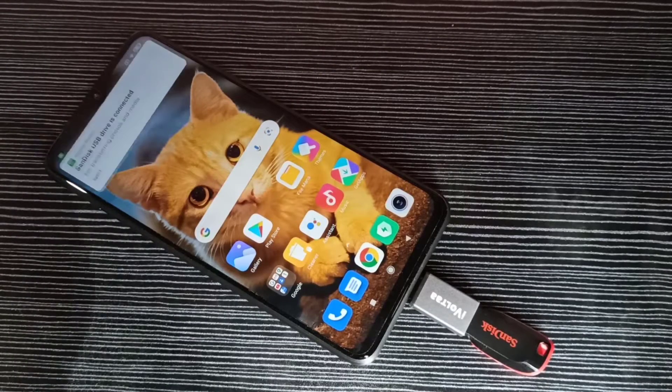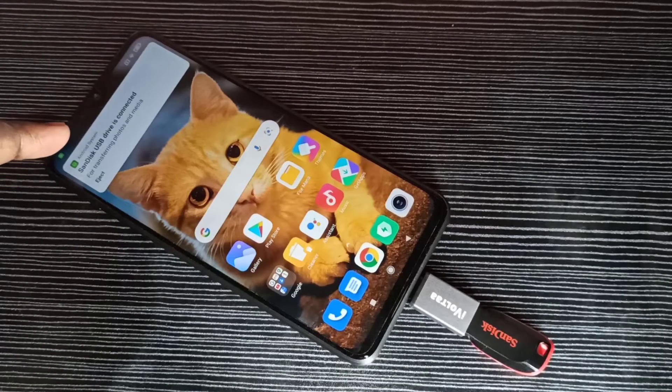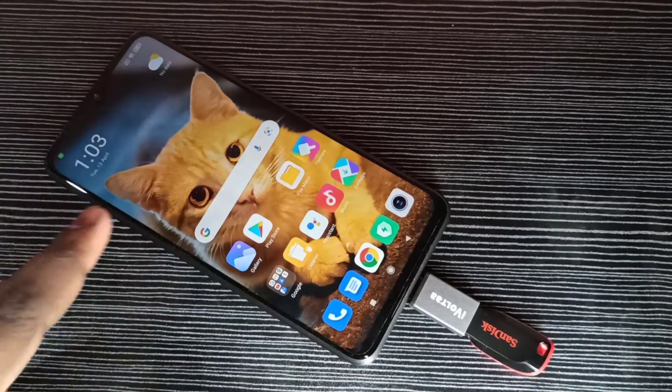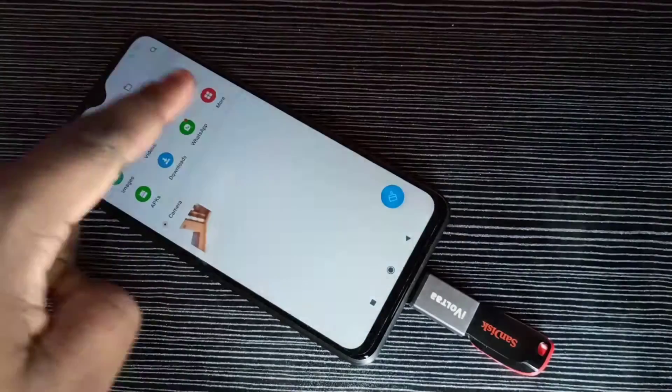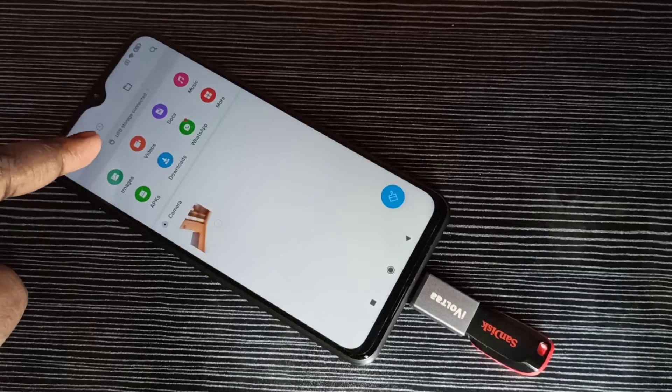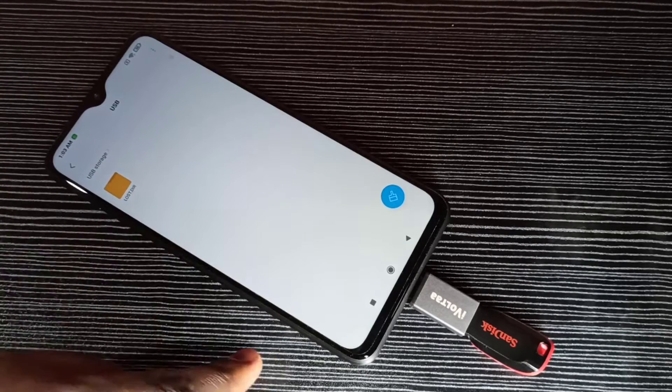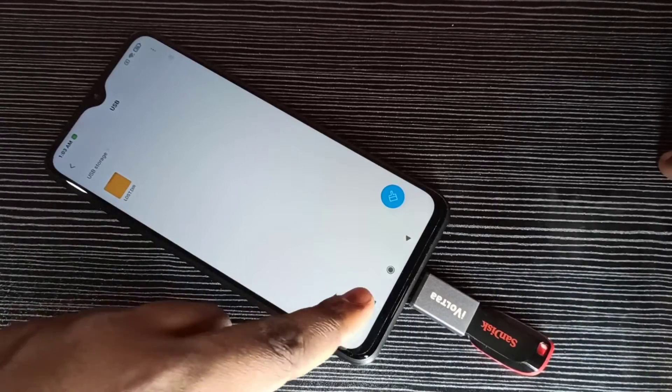Okay, done. Here you can see the USB drive is connected. Let me go to the file manager — here you can see USB storage connected. Tap on that. Now we are seeing the folders from this pen drive.